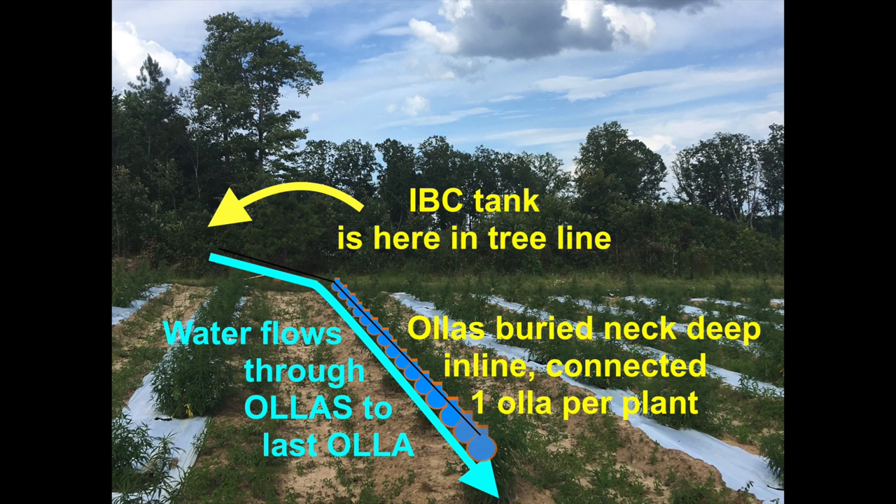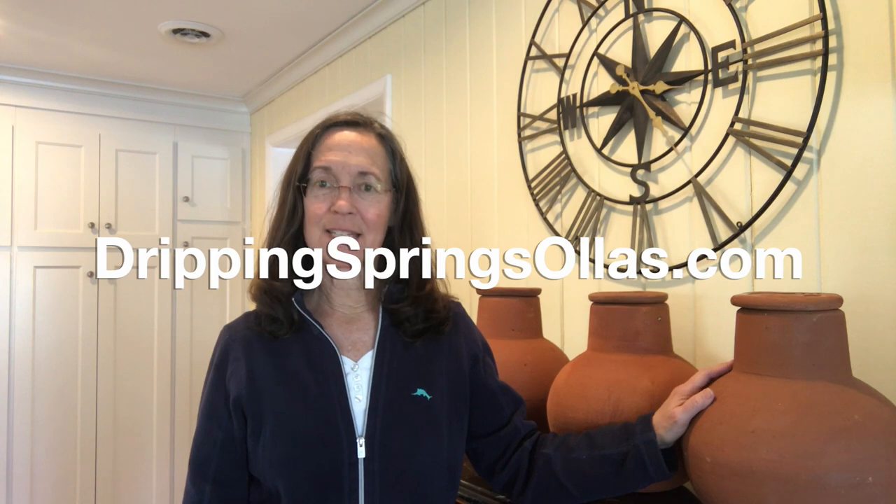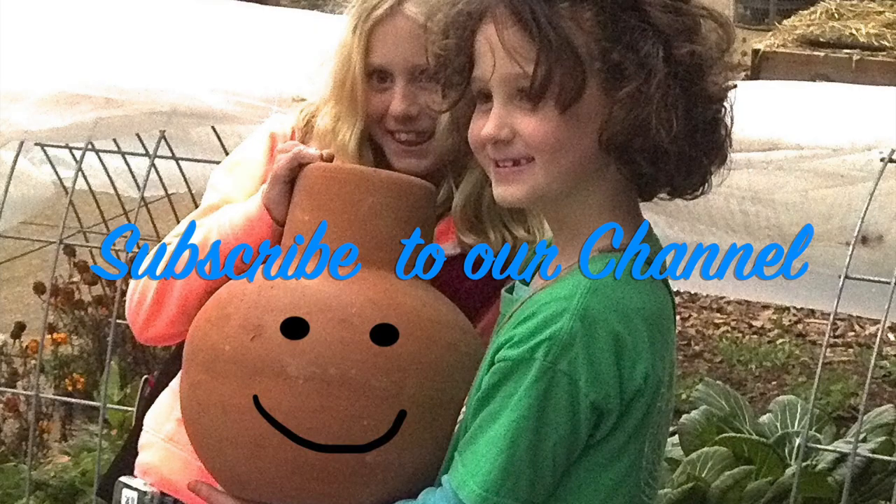That's the whole thing — thank you for joining me today. If you have any OREA questions, go to our website, DrippingSpringsOllas — O-L-L-A-S — dot com. Hit the contact tab and type your question in. I'll be happy to answer them. Happy gardening!